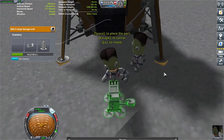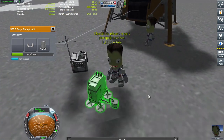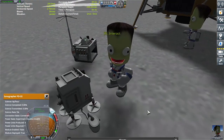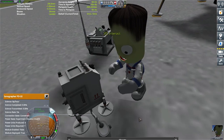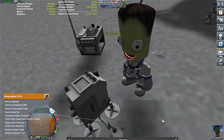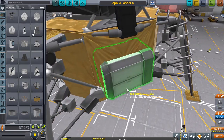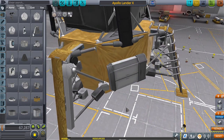You need to have nothing in your inventory whatsoever, which is a little strange. You can interact with them and get different animations and stuff. We're going to fix this part real quick and slap some American flags on it. America!